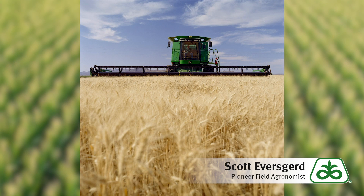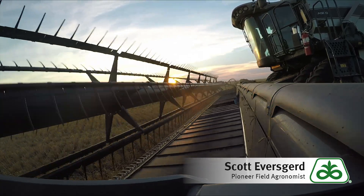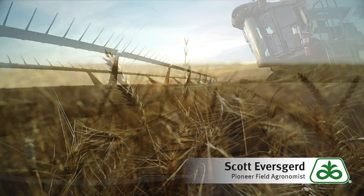Make a few rounds, make some adjustments, get out and check the back of the combine. 17 to 18 kernels laying on the ground represents about a bushel per acre, so that gives you a guideline of what you may be throwing out the back of the combine.